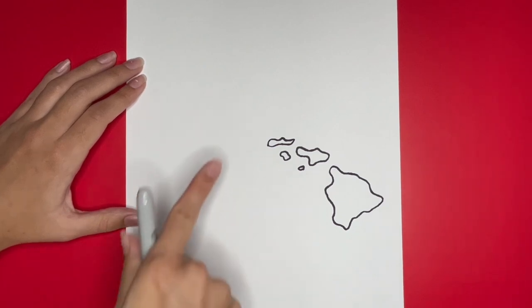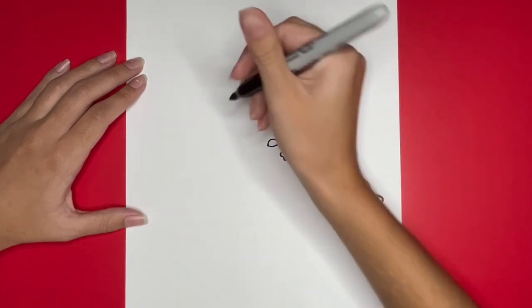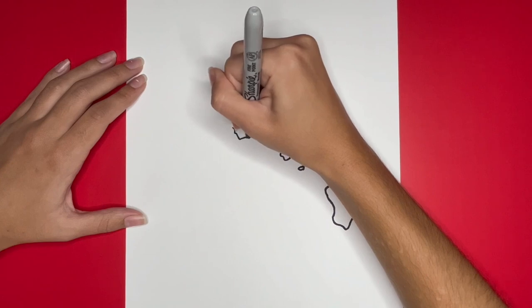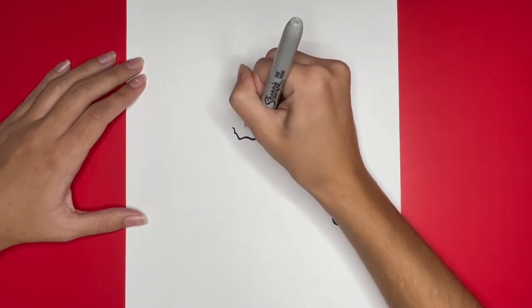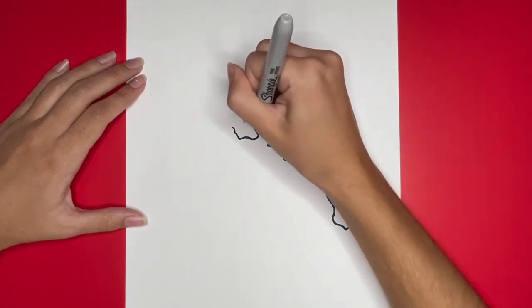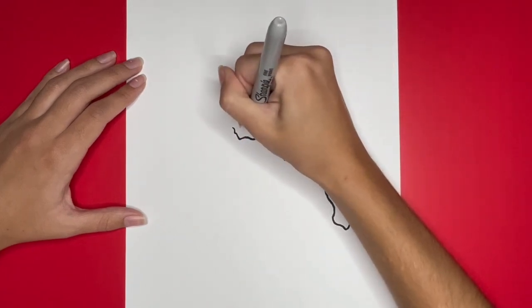Next we are going to draw O'ahu right here. To begin drawing O'ahu we are going to draw a curvy line that will be right here. Then from the right side of that curvy line we are going to draw a small curved line going upwards. Then from where we left off we are going to draw a small line going to the left. Then to finish drawing O'ahu we are going to draw a curvy line right here that goes up and then down and back to the left, completing the whole shape.